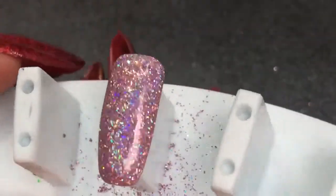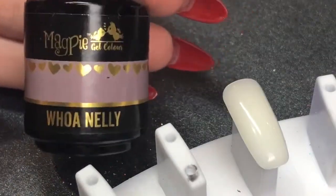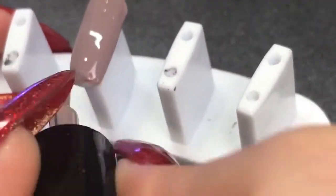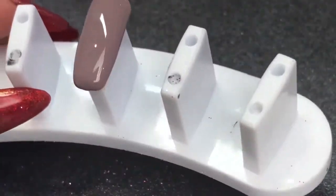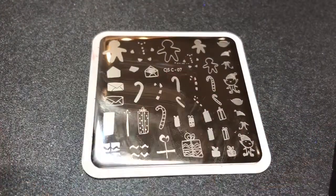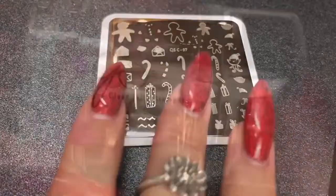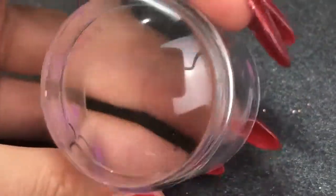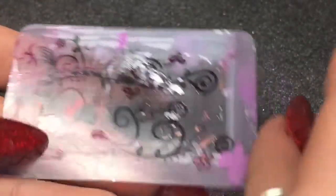Next we're going in with Wo Nelly, again applying one layer. Magpie gel colors are so pigmented and full coverage you really only need one coat — they're amazing. Curing that in the lamp for a full cure of 60 seconds, then going in with this clear jelly stamper plate number seven, my original Clear Jelly Stamper diamond stamper. I love it because being clear you can see right through it. My scraper is also from Clear Jelly Stamper.